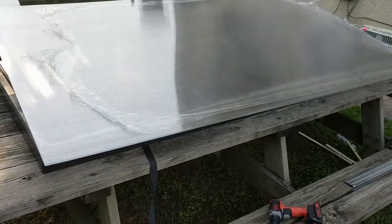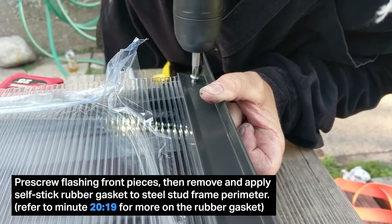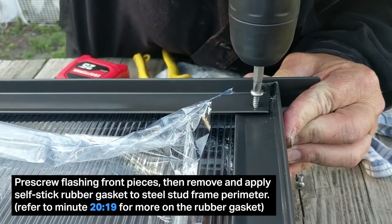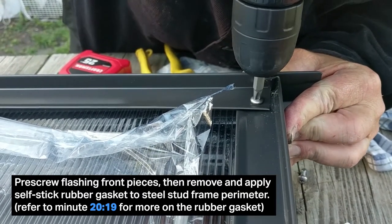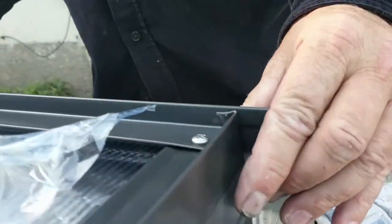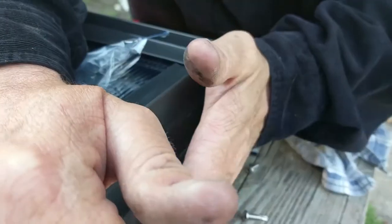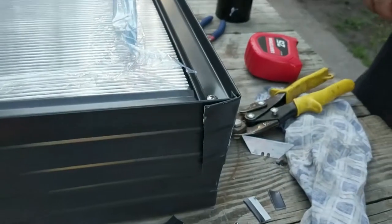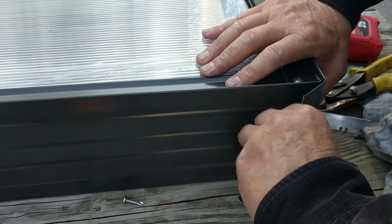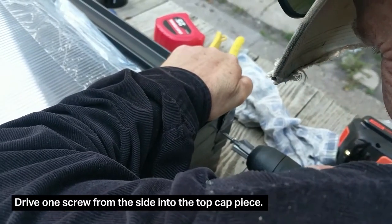Before you apply your rubber gasket to the polycarbonate, pre-screw all your flashing front pieces just at their front four corners. Then remove these flashing pieces and then apply your rubber gasket. You are going to be able to screw in your flashing over the rubber gasket much more easily. Instead of bending around with our hand, we are going to use our hand seamers here. We will hold our hand seamers in place approximately one eighth inch out from the edge of the unit. Screw one screw from the side on your top cap piece.